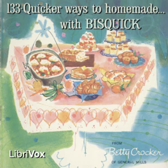Meat turnovers: heat oven to 450 degrees. Make richer biscuit dough. Roll into rectangle 18 by 10 inches. Cut in eight pieces, 5 by 4½ inches. Place slice of cooked or canned meat on half of square. Spread with one tablespoon chili sauce or pickle relish. Fold dough over meat and seal edges with fork. Slit top. Bake about 15 minutes on greased baking sheet. Four to eight servings.